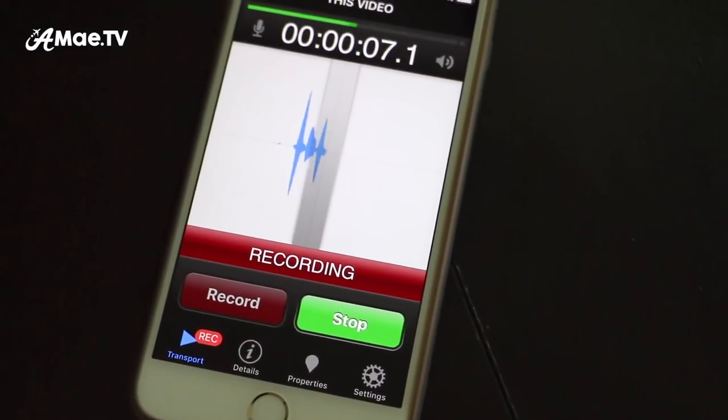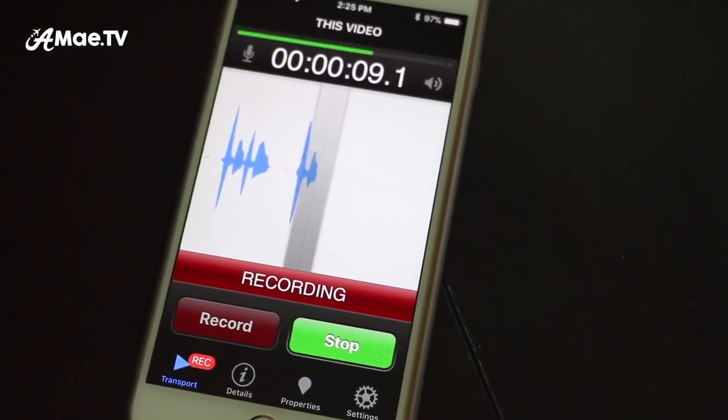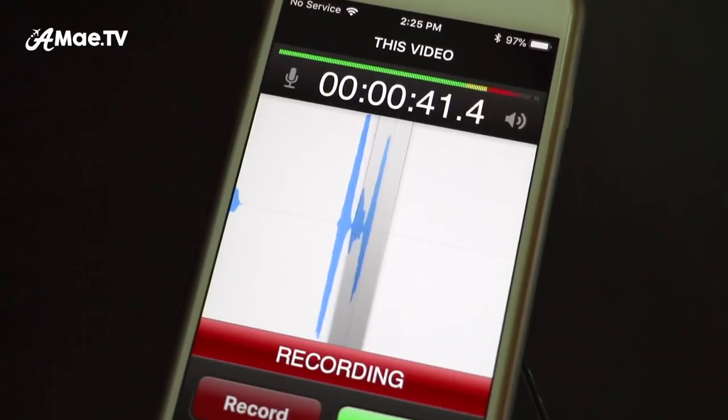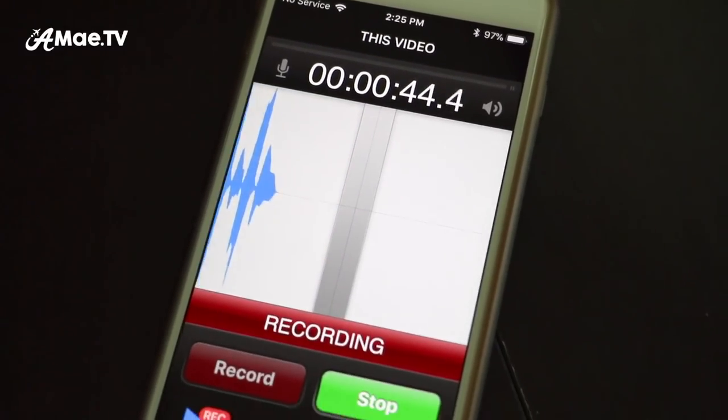The final thing you'll do once the mic is attached is a quick testing. You want the waveforms to be nice and visible, but if you're getting into the red without significantly yelling then the mic gain is probably set too high.